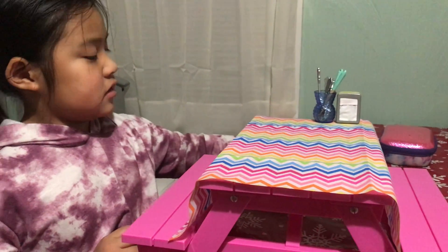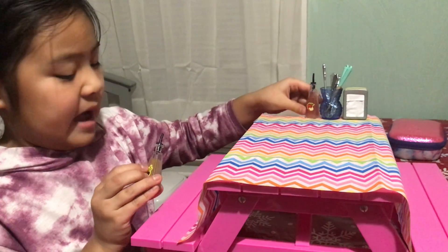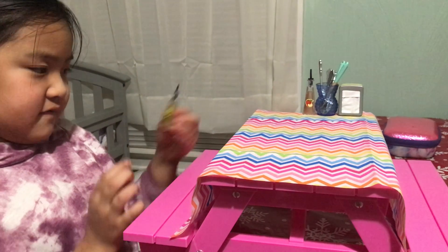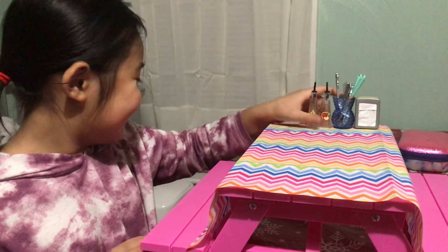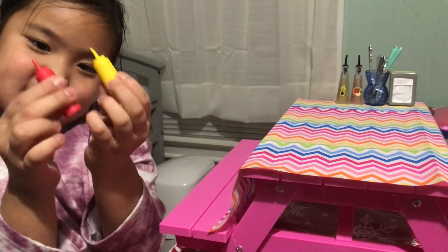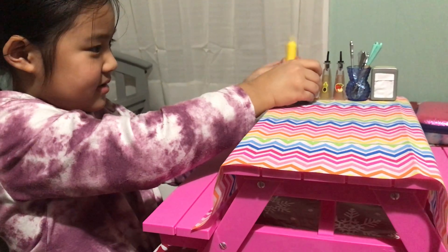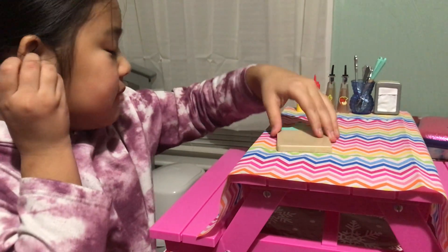Now we're going to take the dressing for the sauce. We have apple and we have... I don't even know what this is. Next we have ketchup and mustard. Next up we have a cutter. Put that there.